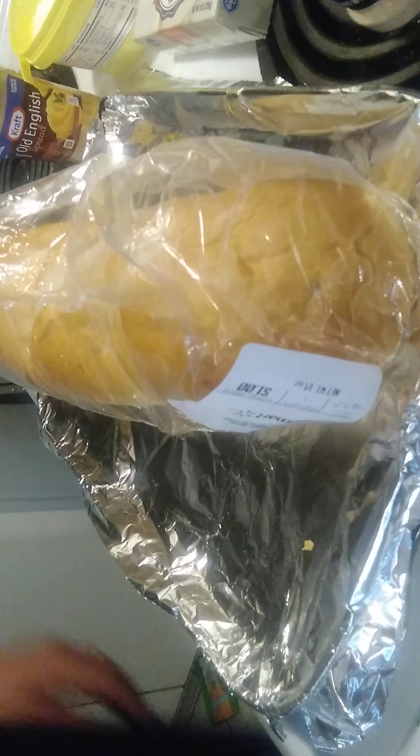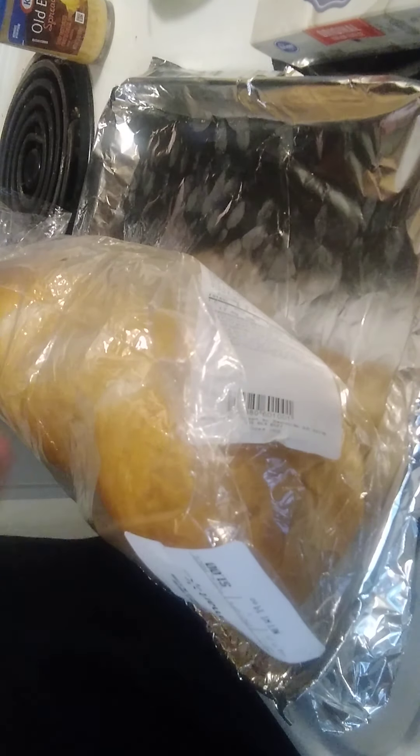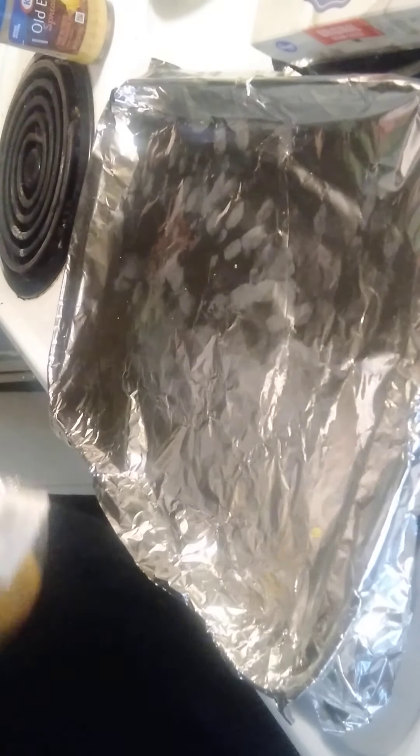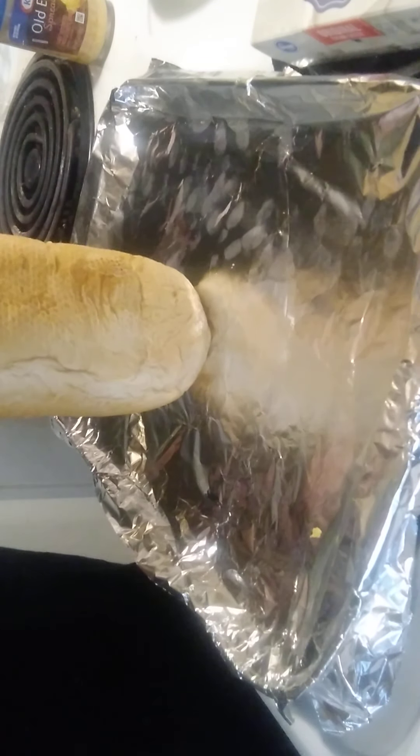Hello, this is Shannon 681. We're gonna make beach bread — everything you need is right here. French loaf — you can use Italian, that's fine. Garlic powder, you can use salt if you want, but I'll tell you something in a minute. Cream cheese room temperature, butter room temperature, Old English cheese in the can.